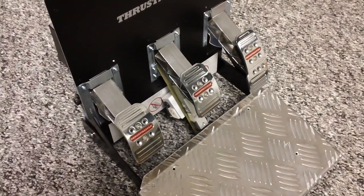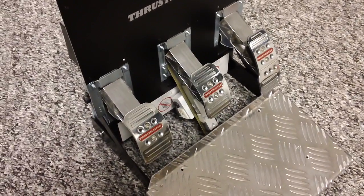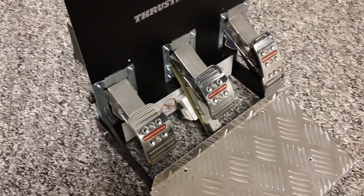Hey guys, Todd Bettenhausen here and today I'm going to show you the Bowden Solutions BLC T500 load cell mod for T500RS pedals.